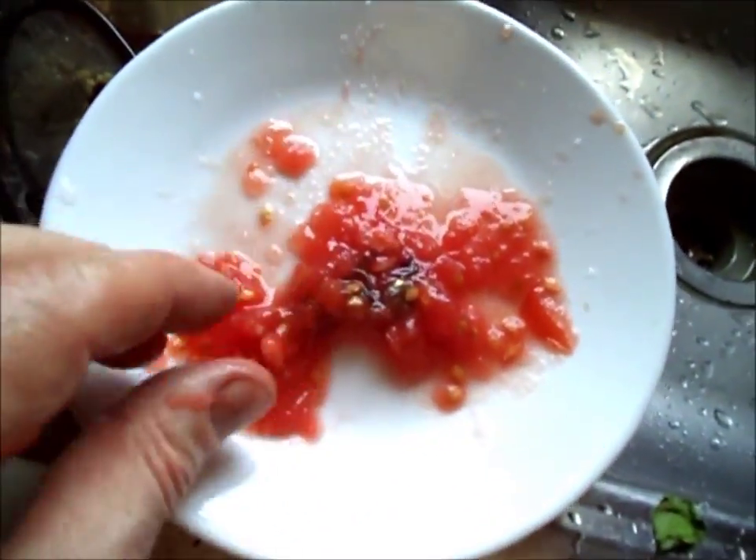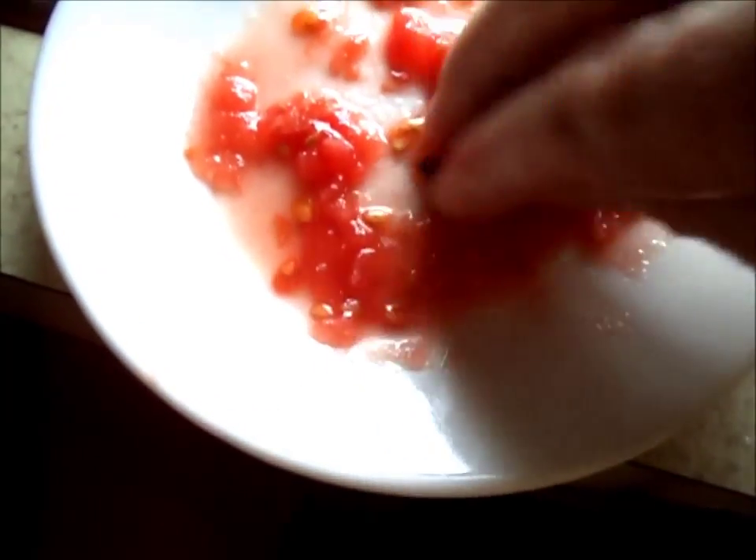I'm going to sort of bury them to take the tarnish off. After about five minutes I mix it up some more, and I can see it's starting to gleam in there. After five or ten minutes in the tomato they look pretty good.